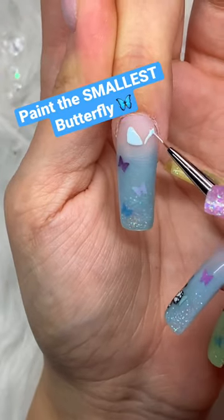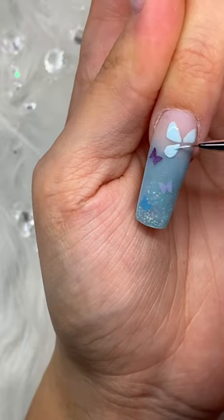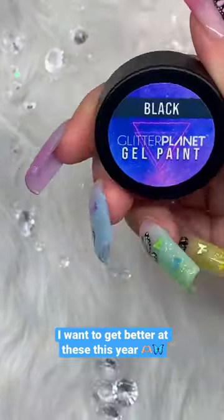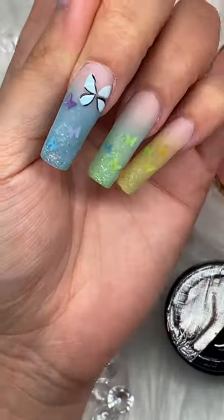I'm doing my new spring acrylic nail set and I'm adding these cute little butterflies. Not gonna lie, not my strongest point, but I'm determined to get better at these for 2023, so I'm gonna keep on practicing.